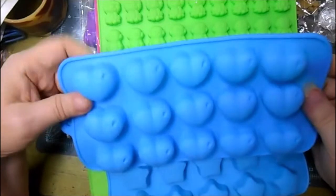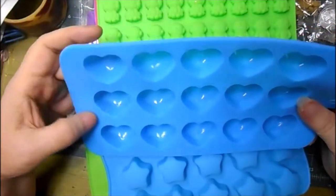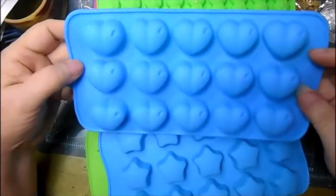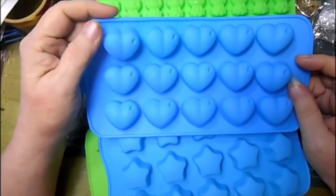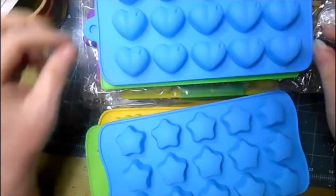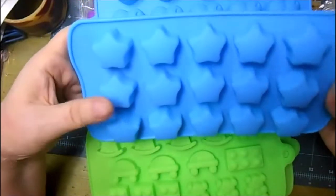I thought this one was really cute — they're hearts. They'll be so cute; you can put resin, you could put clay, you could put all kinds of things in them. And then this one is stars.